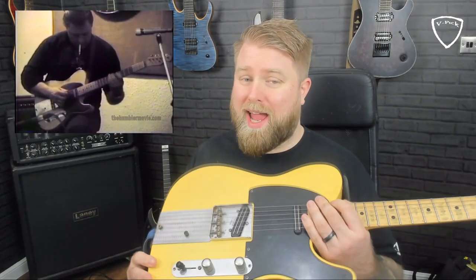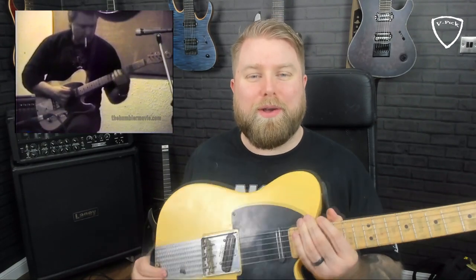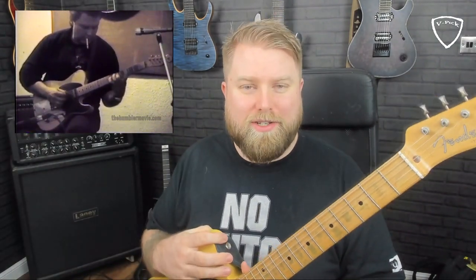Danny played many instruments in his life, but most notably he played, owned, and loved a 1953 Fender Telecaster. When you watch footage of him playing that guitar, he had one of these on the back, and I had no idea what it was, so I had to do my research to find out what the hell this thing was.